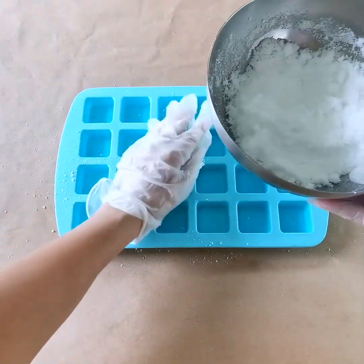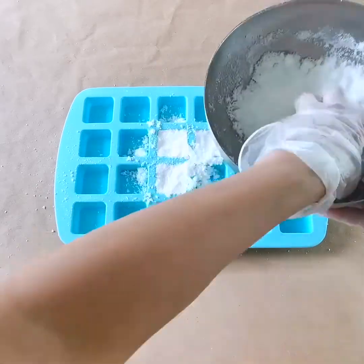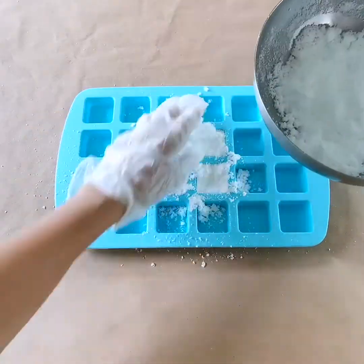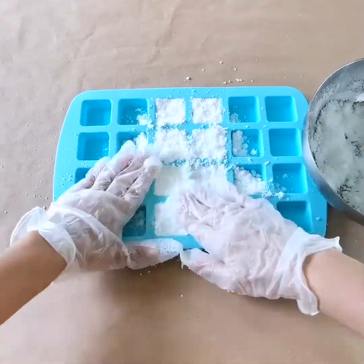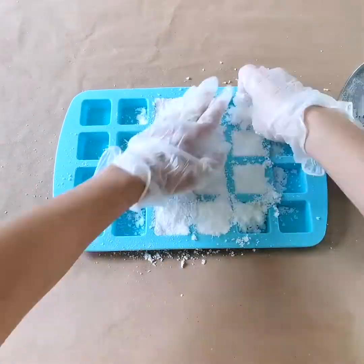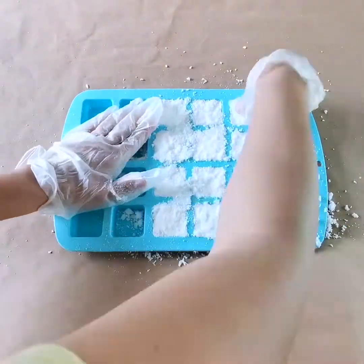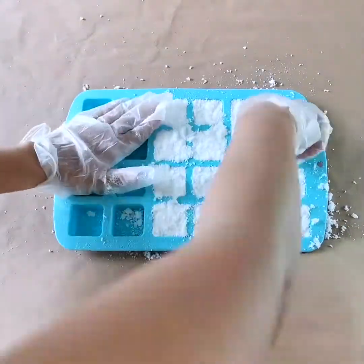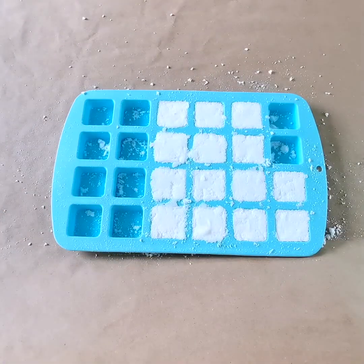Let's just work from the center. We're gonna let these dry out completely and then store them in a jar ready for use.